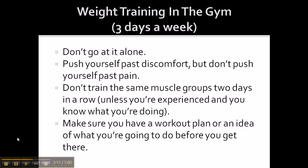If you decide to get in the gym and do some weight training, you don't want to be in there more than three days a week. I don't recommend you go there alone — go with somebody who is experienced in weight training. When you get into weight training, you want to push yourself past discomfort, but you don't want to push yourself past pain. You need to figure out the difference between the two. Don't train the same muscle groups two days in a row unless you're experienced, and make sure you have a workout plan before you get there — know exactly what you're going to do before you go in the gym.